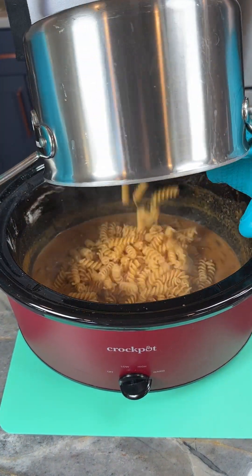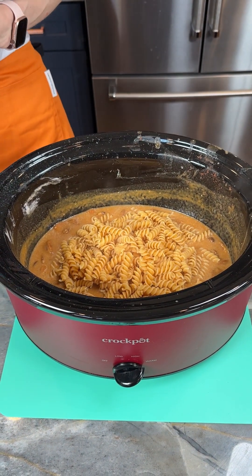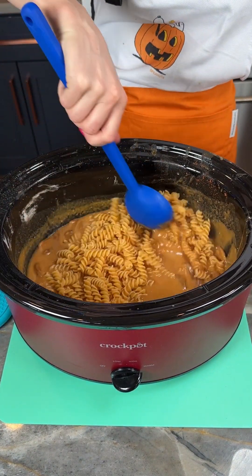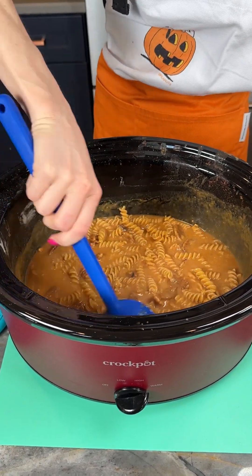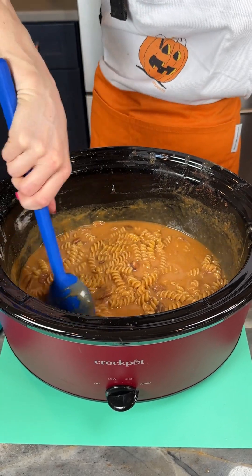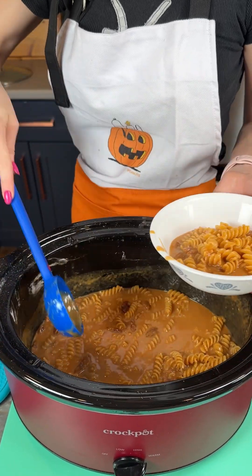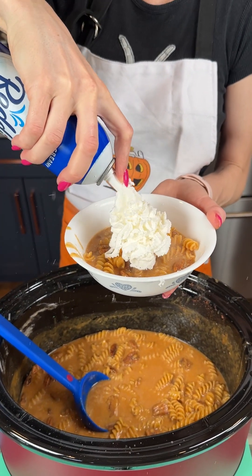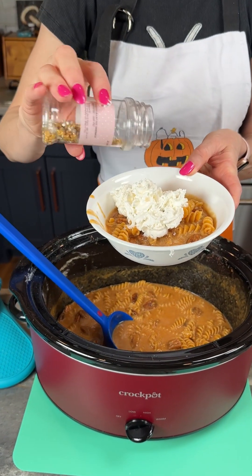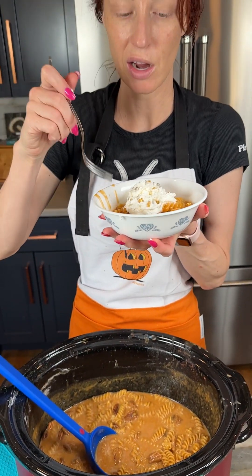All right, this is my boiled pasta — I chose some rotini. I thought the ridges would be perfect in this, and I decided to go with the chickpea kind because it would be a little bit heartier and hold up a little better. Now we've got our beautiful pecans and our pumpkin spice delicious sauce. Just coming in with my bowl — oh my goodness, look at that! Beautiful! I'm going to add a little bit of Reddi Whip on top. I don't have any fall-specific sprinkles but I'm going to add these little stars. Now it's time to take a bite — I'm so excited to try our pumpkin spice pasta!